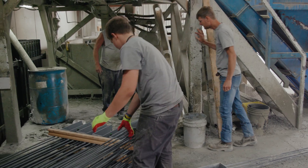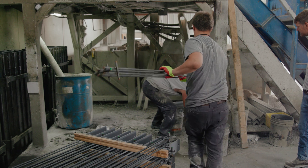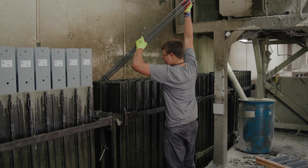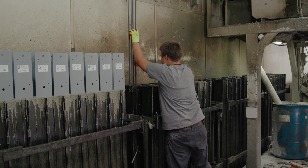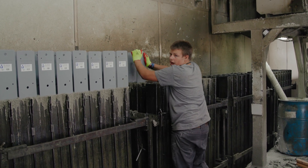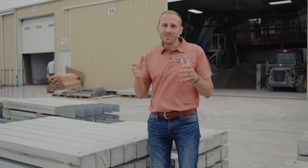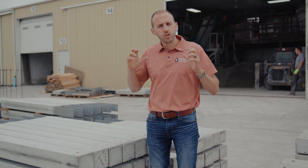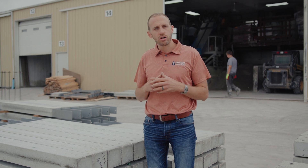The last chemical we use is a corrosion inhibitor. There are four rebar that go inside every one of these precast concrete columns and we don't want that getting eaten away, so the corrosion inhibitor is added to protect our rebar. Once all of our ingredients are in the mixer, we're going to mix that for several minutes just to make sure it gets a nice, consistent mixture, and then we're going to be ready to pour it in our forms.